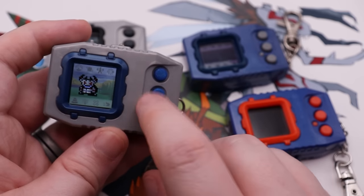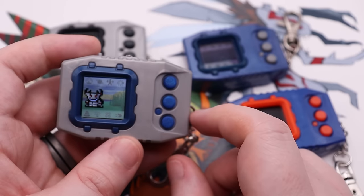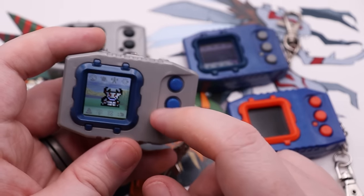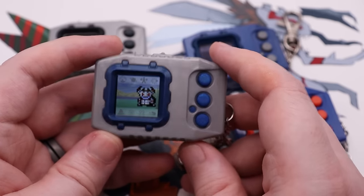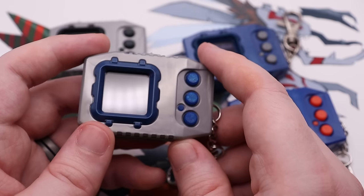We also have a reset button, which just turns the device off and on real quick, just like any other reset button does. This does have saving, so you don't have to worry about losing your progress when you reset. It saves about once a minute if it's like the other modern devices — it saves enough to where you don't really worry about losing progress.